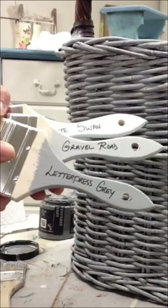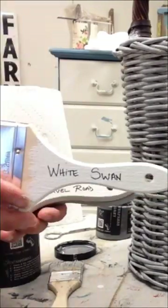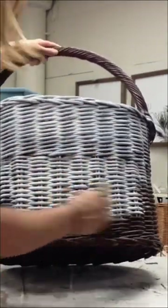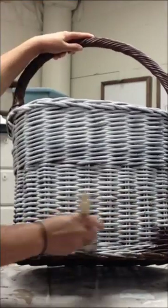Let's paint this plain brown wicker basket using three different colors: White Swan, Gravel Road, and Letterpress Gray, all from Debbie's Design Diary DIY Paint. I used White Swan first as my base coat to cover up all of the brown wicker.